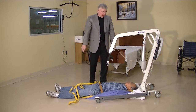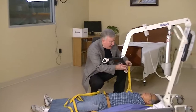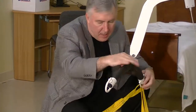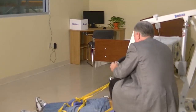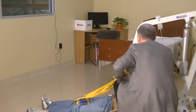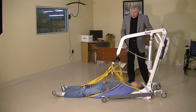We'll bring it down about as low as we can get. Now we're going to connect the sling to the spreader bar. You can see that we connect the shoulder area with the longest loops and the leg area with the longest loops. That can be done quite easily. We've got everything hooked up. At this point, we're going to hit the up button.